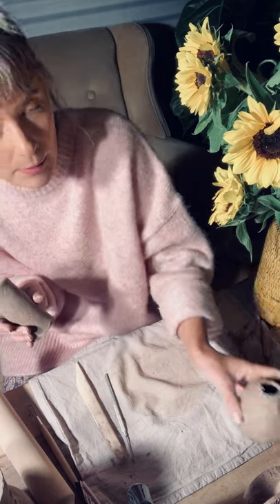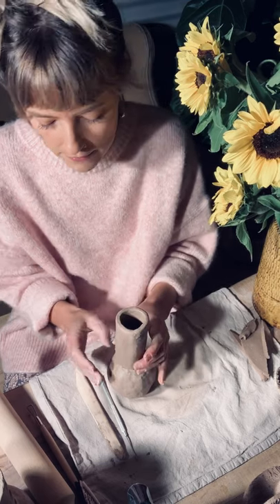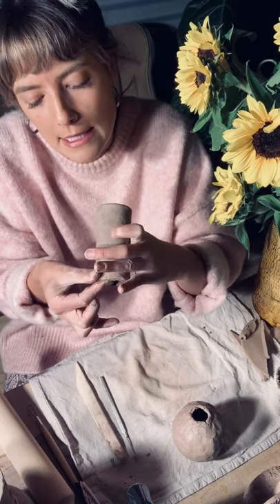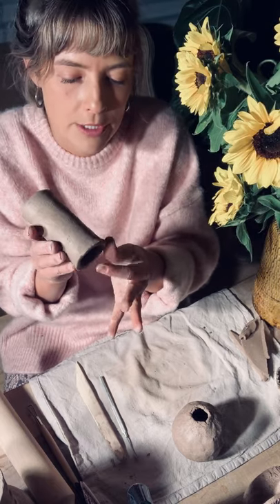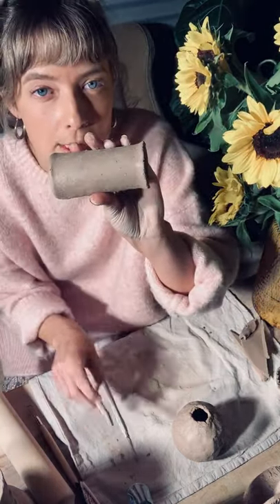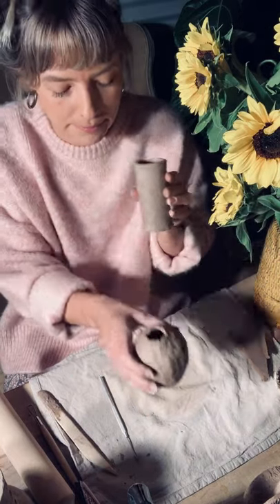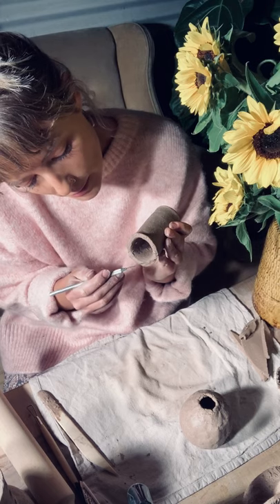Now we have our shape and we've let it sit for a little bit so it's solidified slightly. What I'm going to do is pinch out the base of the cylinder very slightly so I can properly join it to the sphere. You can see it's fluted out just a little — the reason is that when I'm joining it, I want to use that fluted edge to join this shape to the sphere. As usual, you need to score the cylinder edge — creating that porous surface to join the shapes.